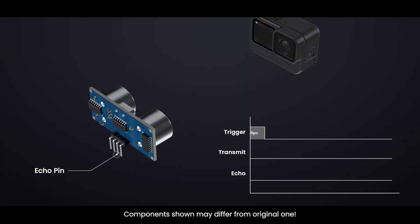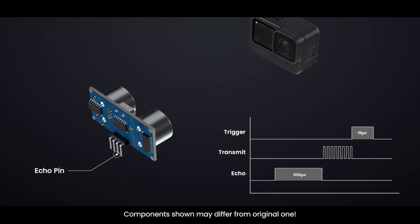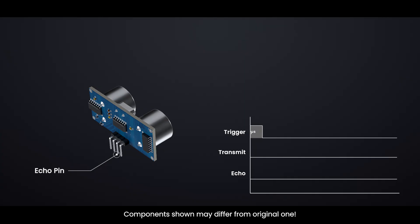If the sound waves hit an object and bounce back to the sensor, the echo pin goes low as soon as it detects the returning echo. The time between the echo pin going high and then low creates a pulse, which can last anywhere from 150 microseconds to 25 milliseconds, depending on how far away the object is. If the sound waves don't bounce back, the sensor will stop waiting after 38 milliseconds — this timeout tells you there's nothing within the sensor's detection range of about 13 feet.